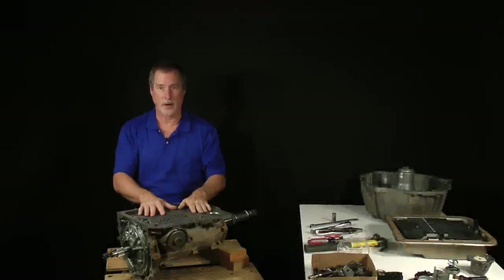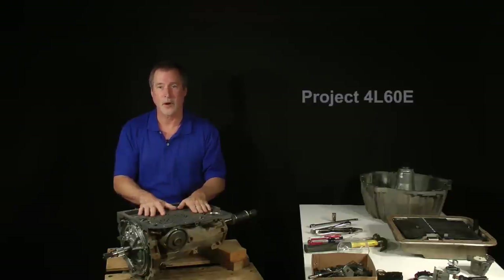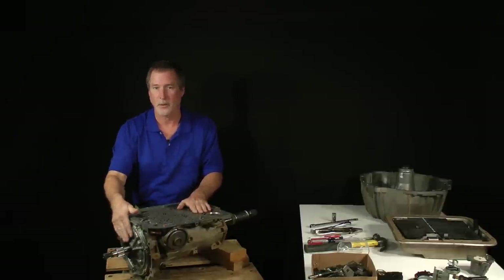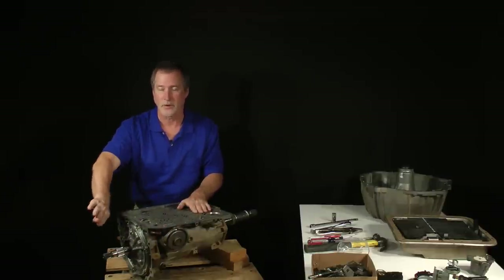We're finished with the valve body area and about to begin work in the transmission drivetrain. I'm glad to see you back. This is Project 4L60E, Part 1, Lesson 6. The disassembly continues with the removal of the servo assembly, front pump, and the input drums.